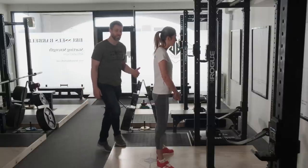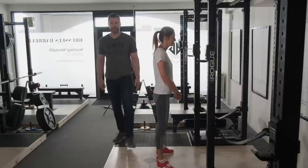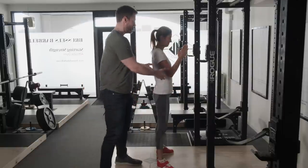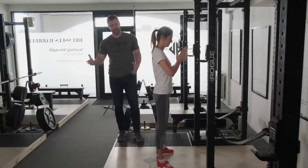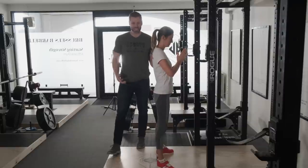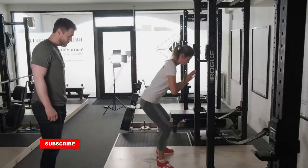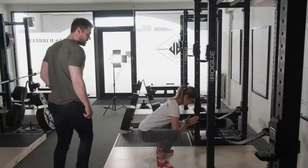Rotating the toes out 30 degrees is going to facilitate the bottom position of the squat and allow us to use as much muscle mass as we can. Now I'm going to have Gabby put her hands together as if she's going to pray. I'm going to have her squat down by reaching her hips back, bending over, and putting her elbows on the insides of her knees and just hanging out there at the bottom. Now take your elbows and shove your knees out.